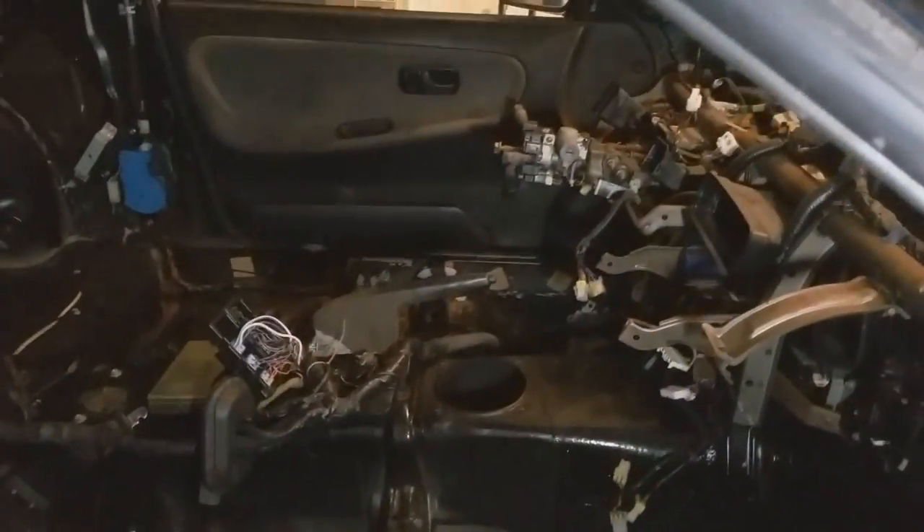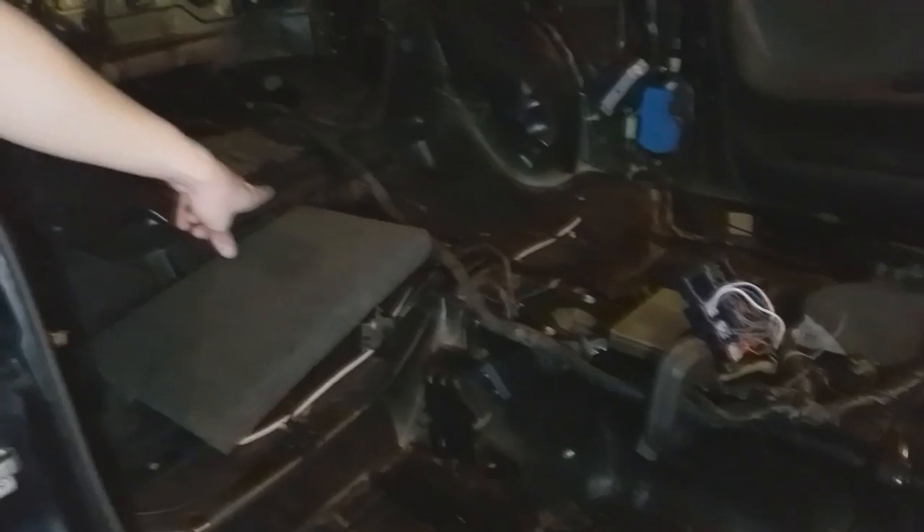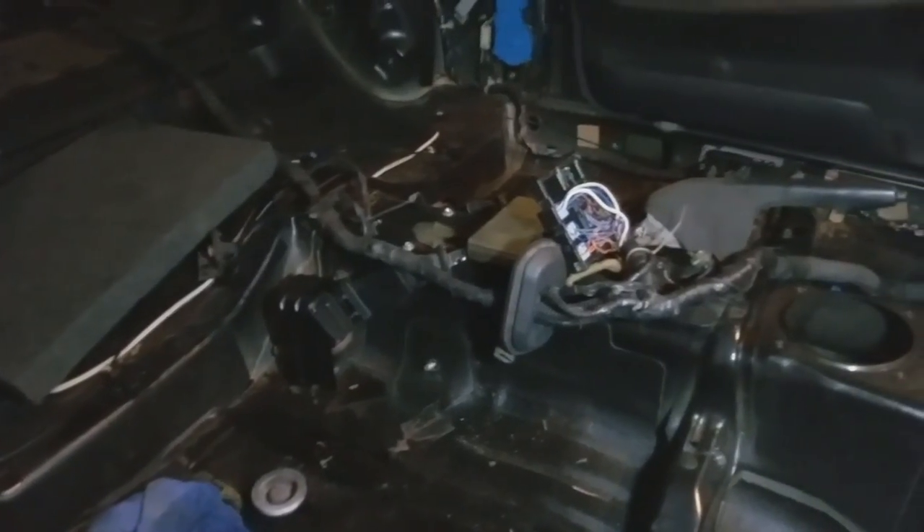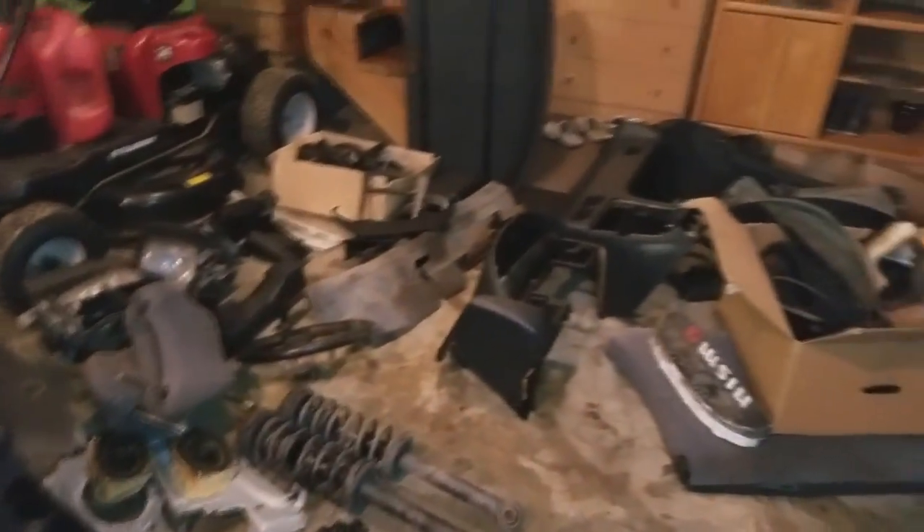We pulled all the junk out of the car. We found what I think is the body harness for the front half of the car — it just got pulled through because he wanted to paint the engine bay. There's a lot of stuff in here. Behind Max, that's the entire interior of the car — takes up quite the space. We ordered the carpet and we're waiting for it to come in before we start putting it back together. Me and Max just put back some of the interior and it all fits pretty good.